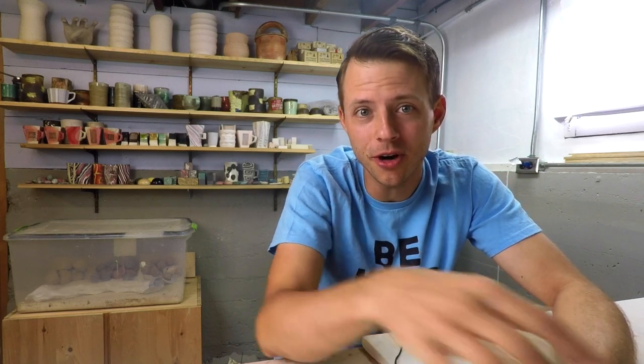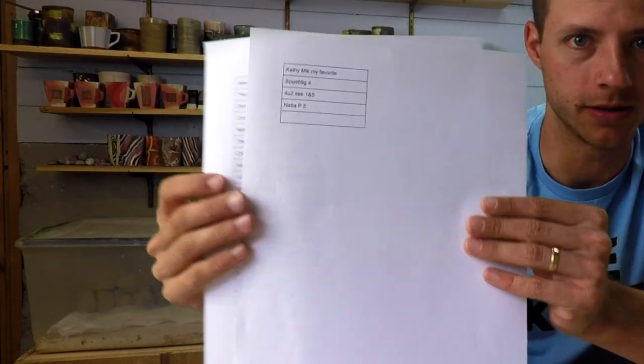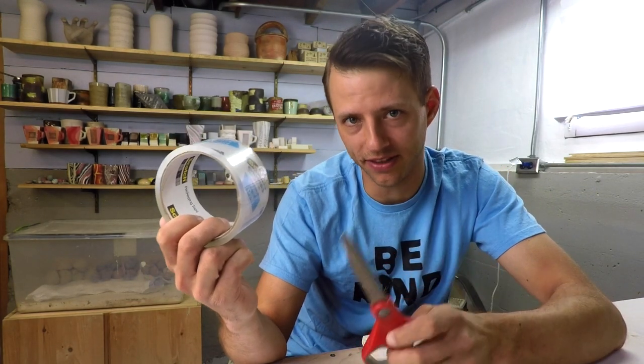What's up everybody? Welcome back to the studio. Today is the giveaway. Now here's what I have. I have all of your names and your choices printed on this paper, and I'll show you what we're going to do to get this started.